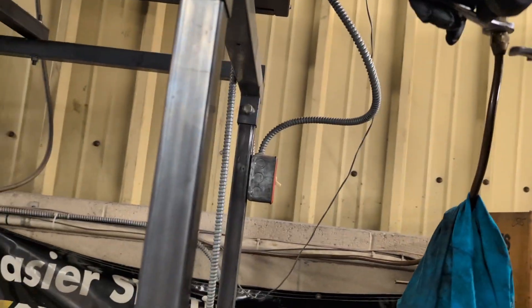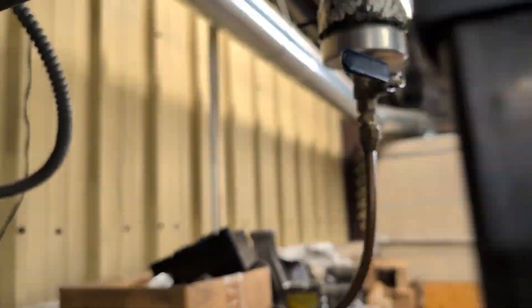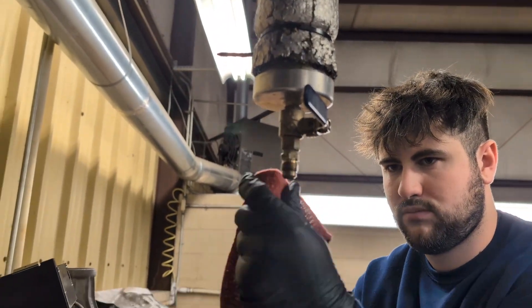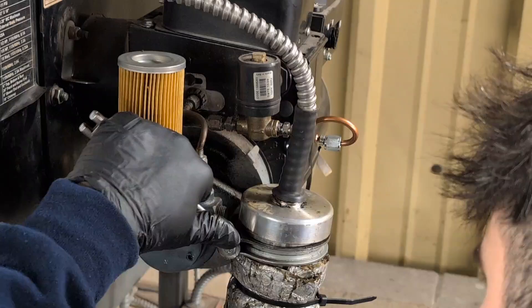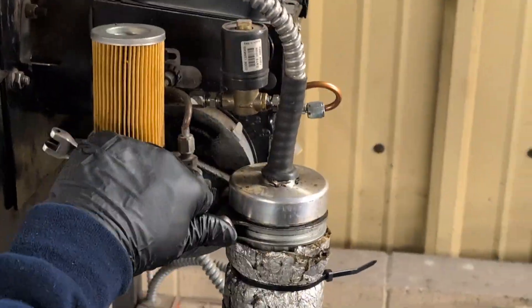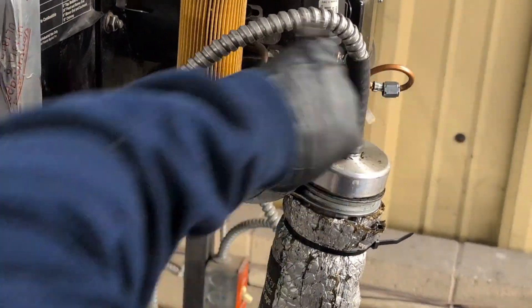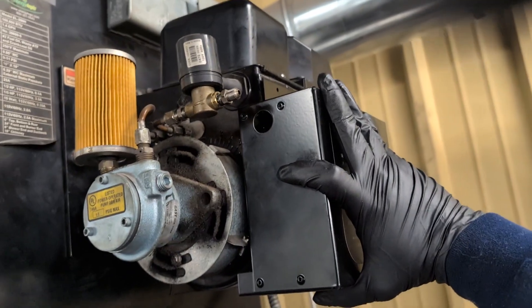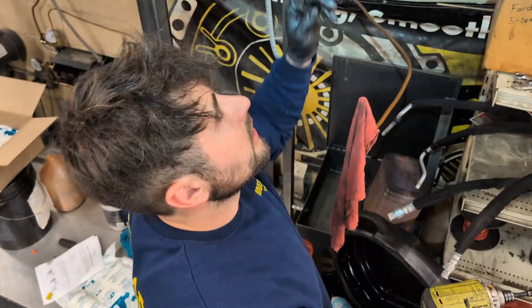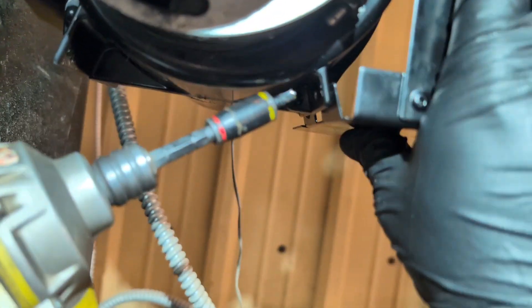We already turned the power off to the unit. Now we're going to mount the box. On the bottom here, these loops go on the outside, not the inside of the burner when you're mounting them.